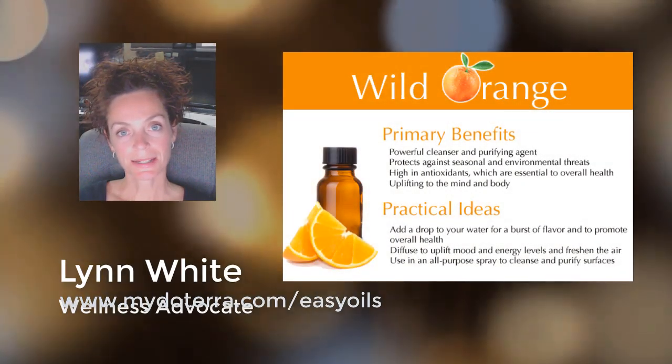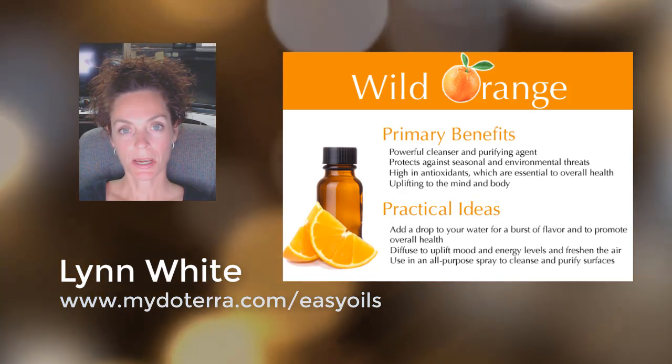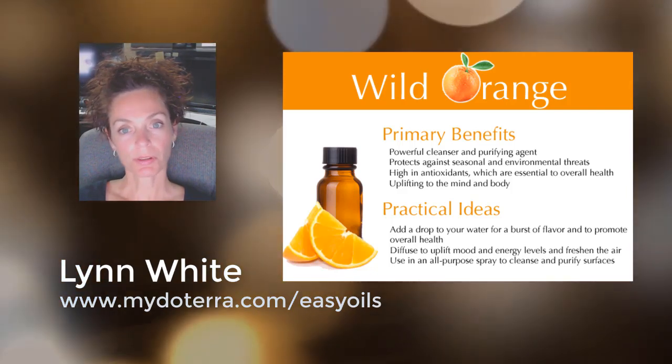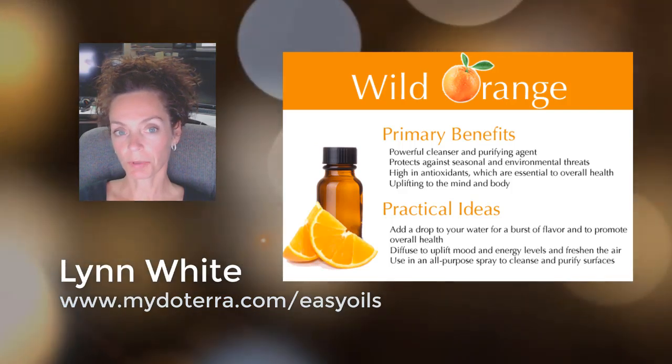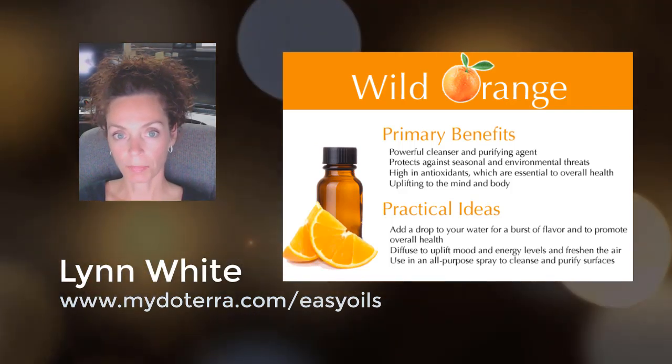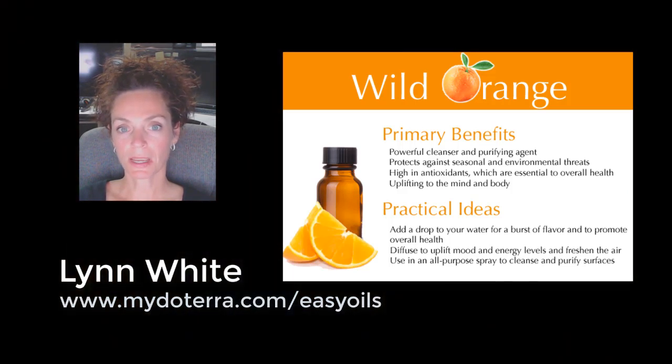Hello everyone, I'm Lynn, and today I wanted to do a quick learning moment on wild orange. Wild orange is an essential oil that's cold-pressed from the peel. It's very popular due to its energizing aroma and has a ton of health benefits — it possesses stimulating and purifying qualities, making it ideal to support a healthy immune system function.